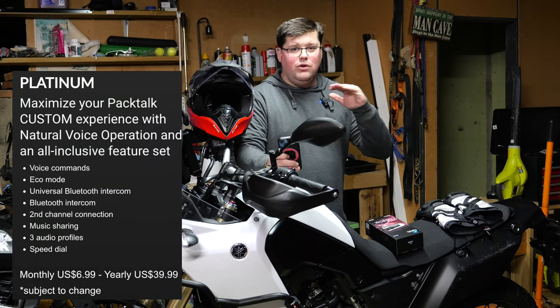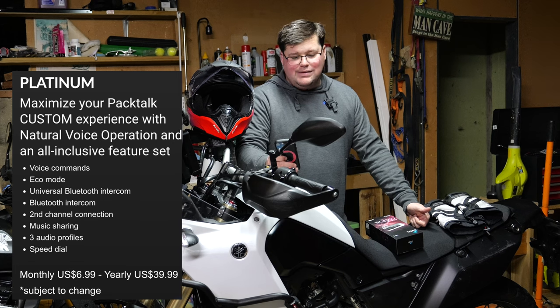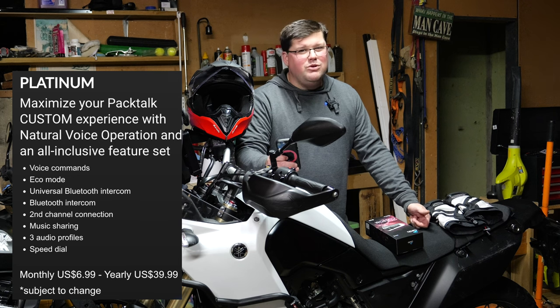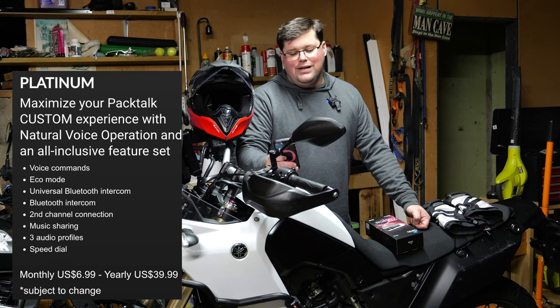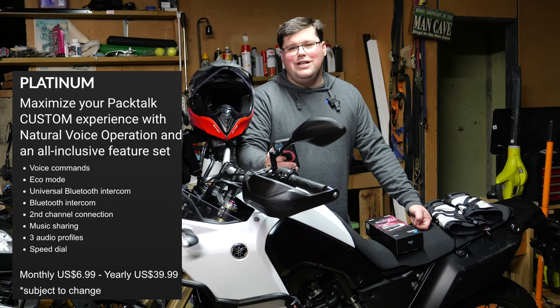And platinum, the top level of subscription if you choose to get it. You'll get voice commands so you can say 'Hey Cardo, turn the radio on', 'Hey Cardo, next track', whatever you want to say. You'll get an eco mode which will extend your battery life. You'll get universal Bluetooth intercom, a second channel connection, music sharing, audio profiles, and speed dial. That's going to cost you $6.99 a month or $39.99 annually.